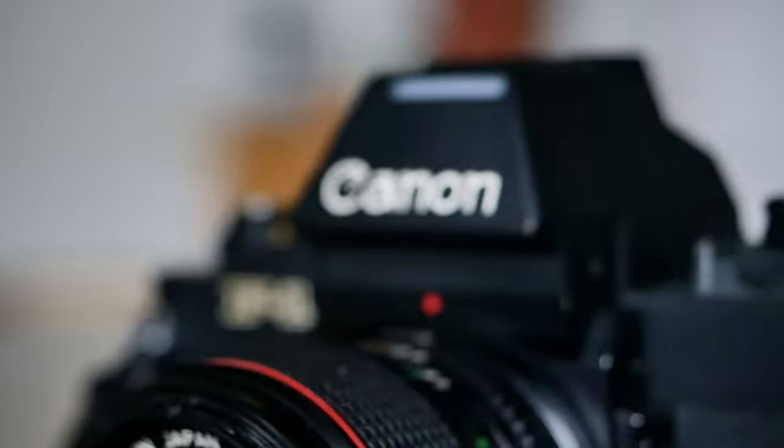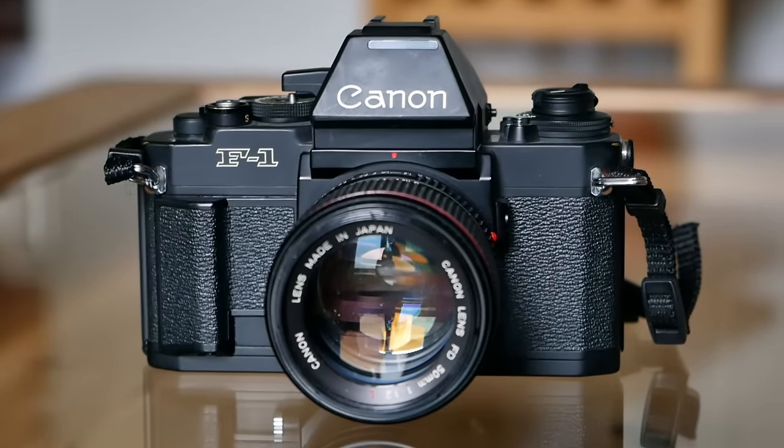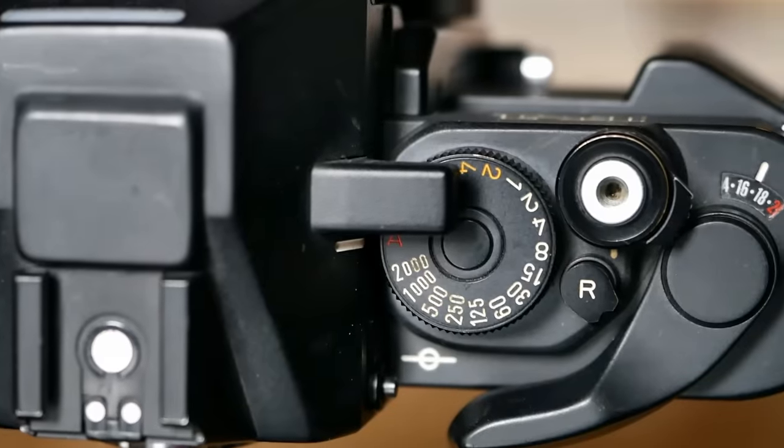Thank you very much for watching. I hope you enjoyed this episode of Analog Insights and our review of the Canon New F1 — a very solid and capable camera with through-the-lens metering, a maximum shutter speed of 1/2000th of a second, and a wide array of fantastic lenses and accessories. If this fits your needs, it's the perfect camera; if you have more basic needs, something lighter and more compact will do just as well. If you enjoyed this episode, please like it, share it with friends, and subscribe to our channel. Jules, Greg, and I really appreciate every subscriber. Thanks for watching — hope to see you soon!